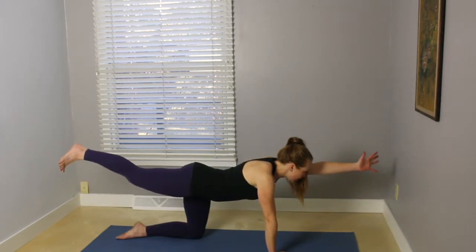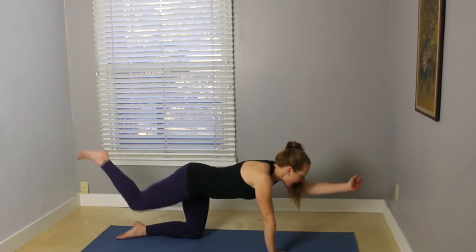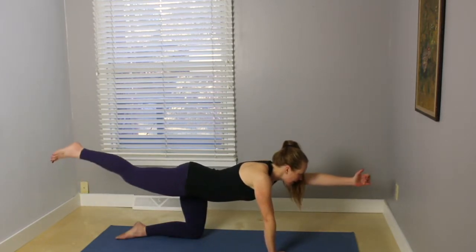and on your next exhale, bring your elbow and your knee toward each other. Inhale, extend. Exhale, elbow and knee. Inhale, extend, one more time. Exhale, elbow and knee. Inhale, extend.